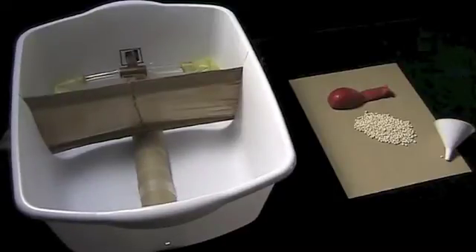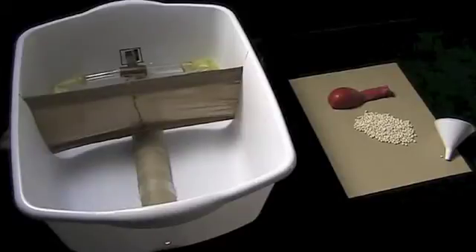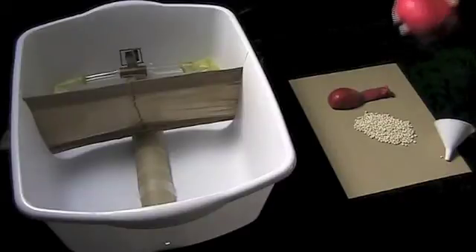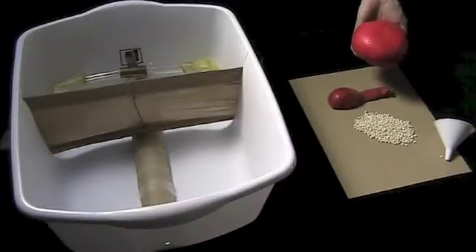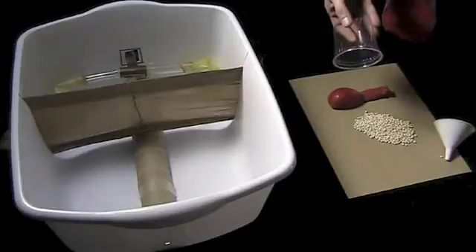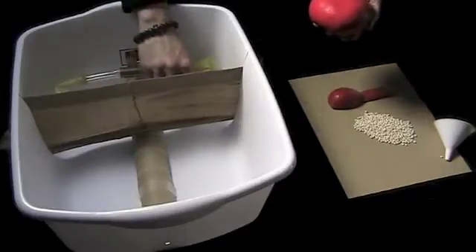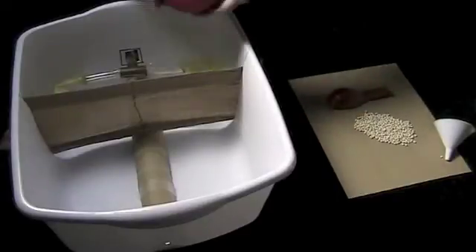For the heart, use a red balloon which you're going to fill with barley — use a funnel to put the barley into the balloon until it's fist sized, or about 310 grams. Tape a 6 centimeter plastic cup into the basin just left of the spine to elevate the heart, and place and tape the heart to the cup.